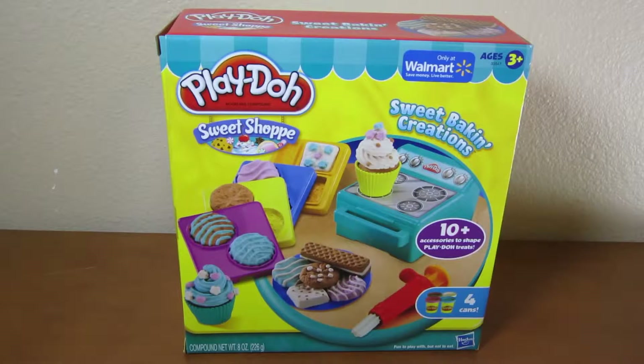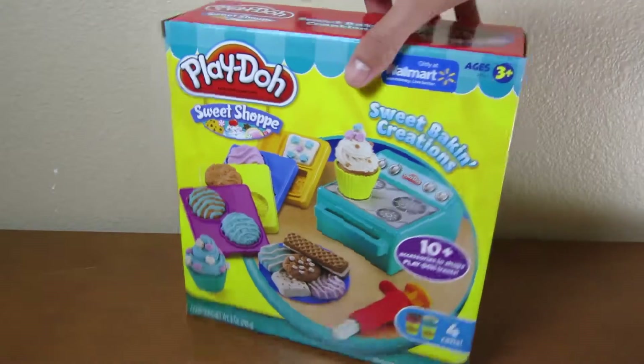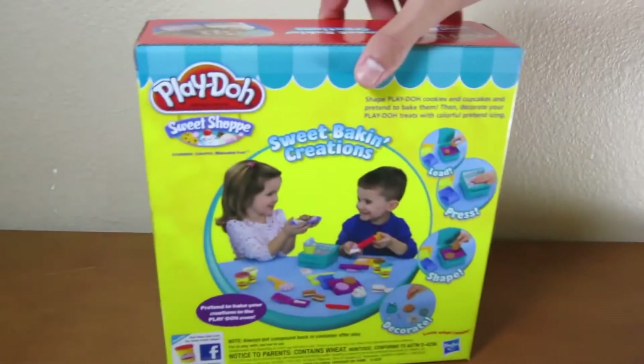Hey everyone, AwesomeDisneyToys here and we're bringing you the Play-Doh Sweet Bacon Creations. Today we're going to make some delicious sweet treats, yum.